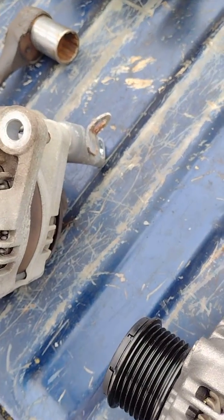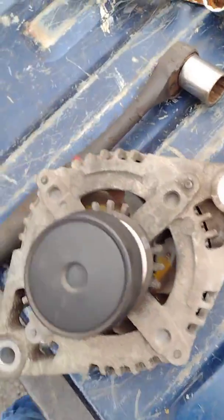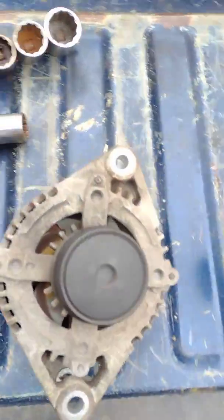The pulley is actually free-spinning on the alternator. I want to investigate this, so we're gonna pop that open real quick just to see what the guts are holding inside.